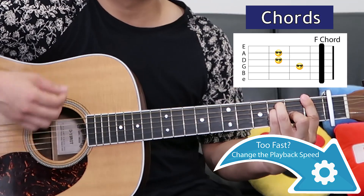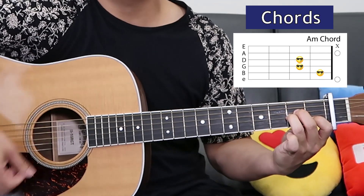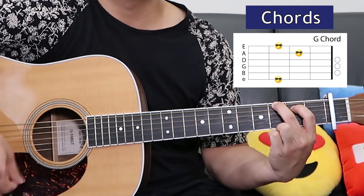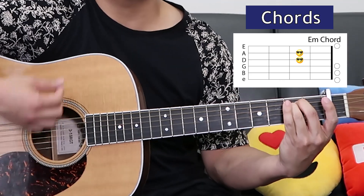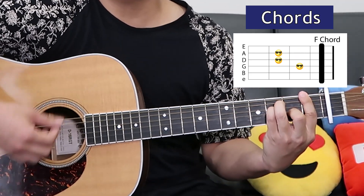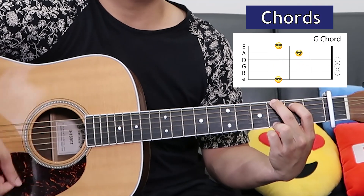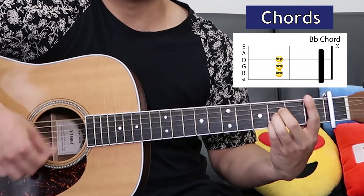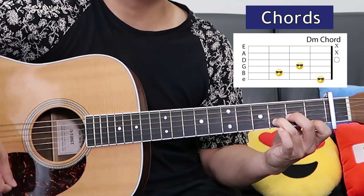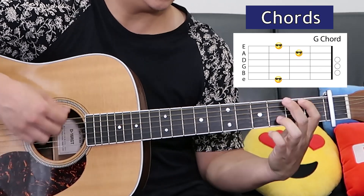F. A minor. G. E minor. F. G. B flat, A minor, D minor. F. G.